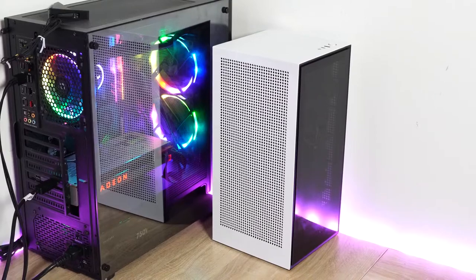Hey guys, ThunderE here and welcome to my mini gaming PC build. I haven't done a gaming PC build in a while and I thought this one was necessary. I'm at home and you guys are home too, so hopefully you guys are staying safe.